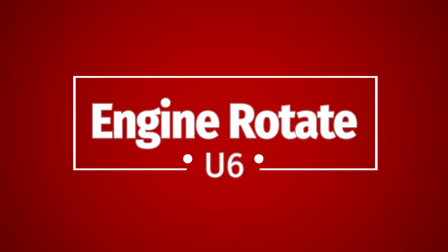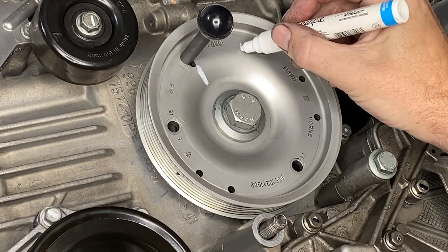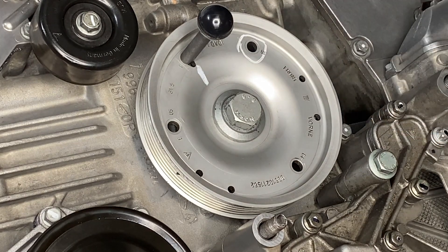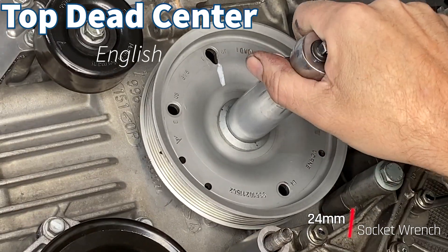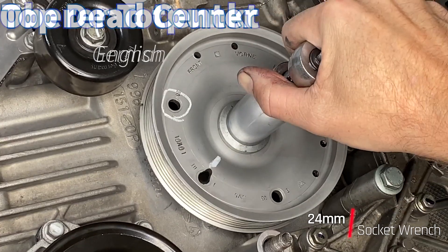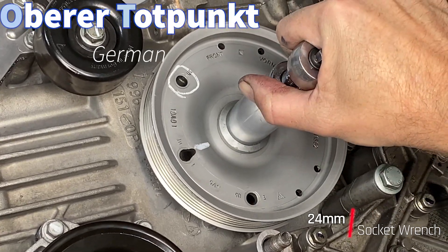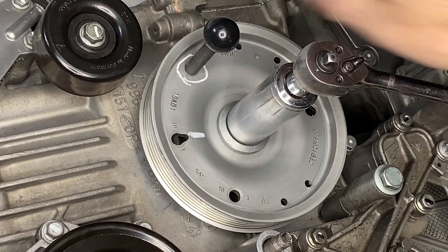To start the timing process we need to turn the engine to U6. Currently the engine is on OT, which is top dead center in English. Why OT? Well, according to Google Translate, top dead center in German is oberer Totpunkt, which explains the OT marking on these cars.